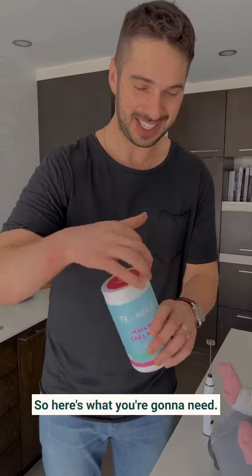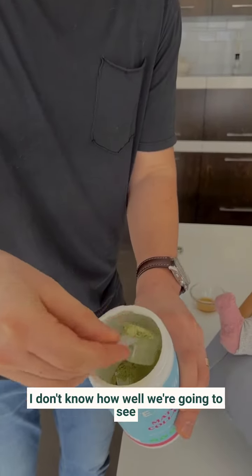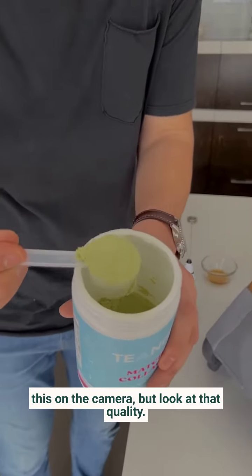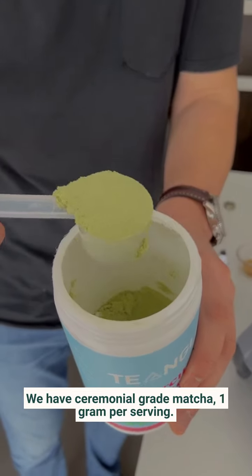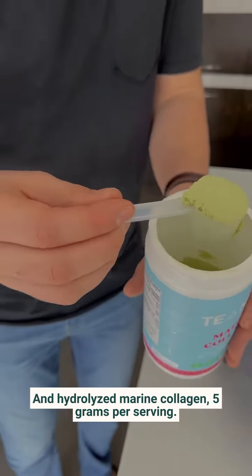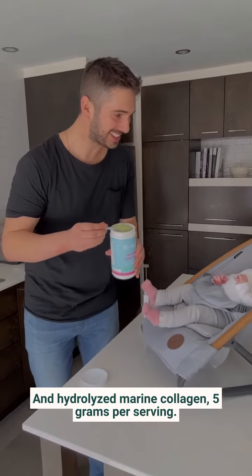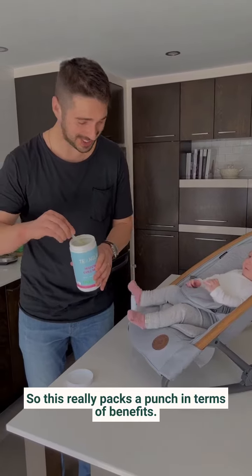So here's what you're going to need. Obviously, you're going to need some matcha collagen. I just want to show — I don't know how well we're going to see this on the camera, but look at that quality. We have ceremonial grade matcha, one gram per serving, and hydrolyzed marine collagen, five grams per serving. So this really packs a punch in terms of benefits.